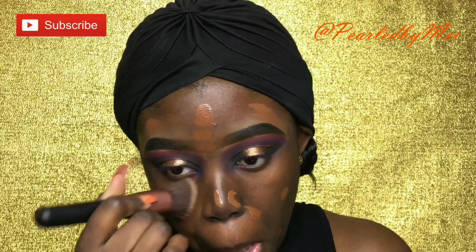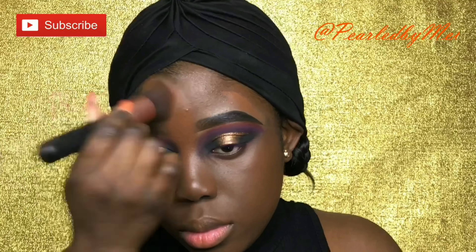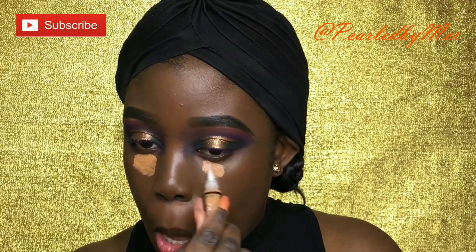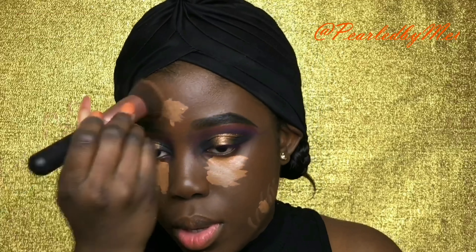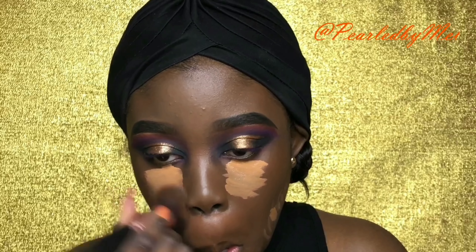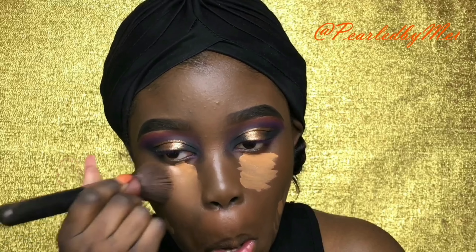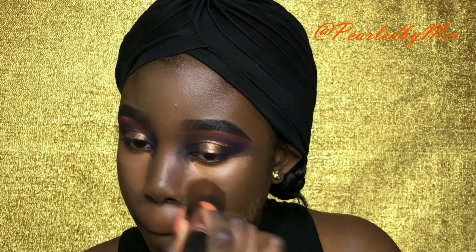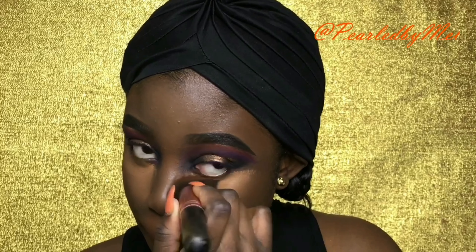Now I'm going in with my Lancôme foundation. Let me tell you about that foundation — it is so good, it blends so smoothly into the skin. I tend to have a smile line so I crease a lot there when I do my makeup, but with this foundation it doesn't really happen. I could have my makeup on for like four to five hours before it starts really creasing, so I absolutely love it.